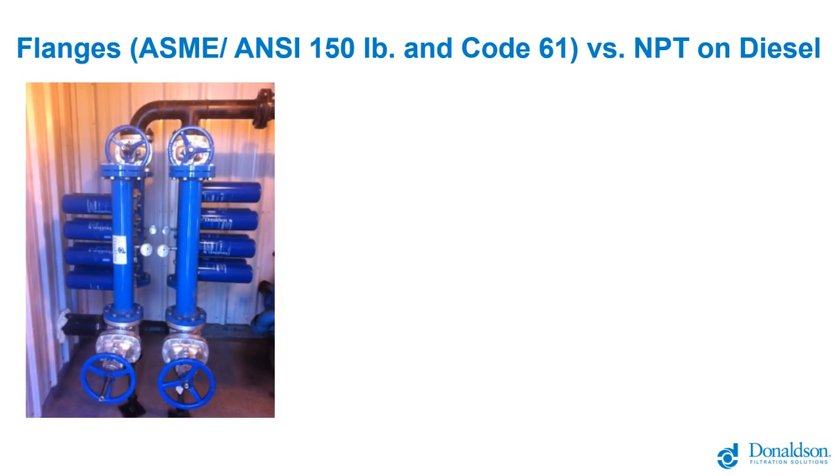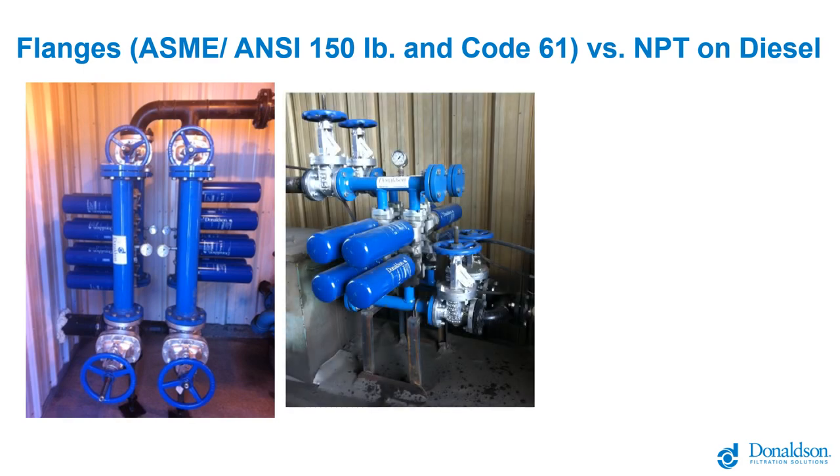We use a couple of different styles of connections for these installations. All the manifolds come with ASME/ANSI 150-pound flanges and Code 61 flanges, which are hydraulic connections. These are flange connections to industrial piping that's welded — high-flow installations for offloading tanker trucks in three- or four-inch pipes. Here's the dispenser side of the same system: high-flow dispensing with manifolds using two-inch ANSI 150-pound flanges.